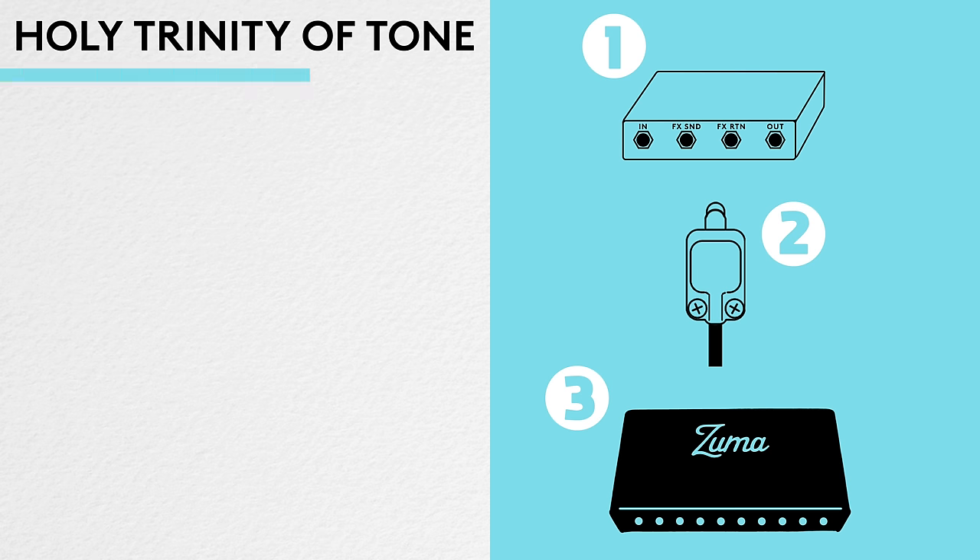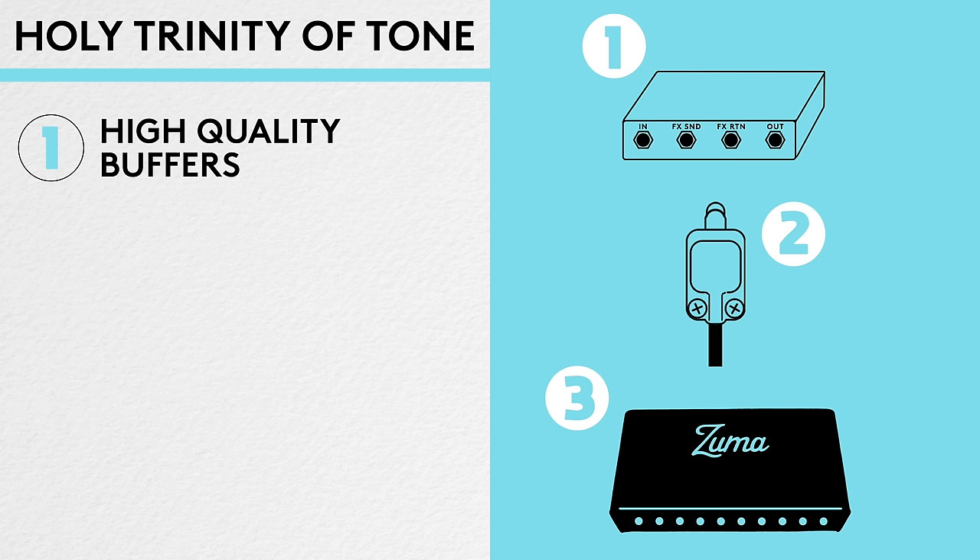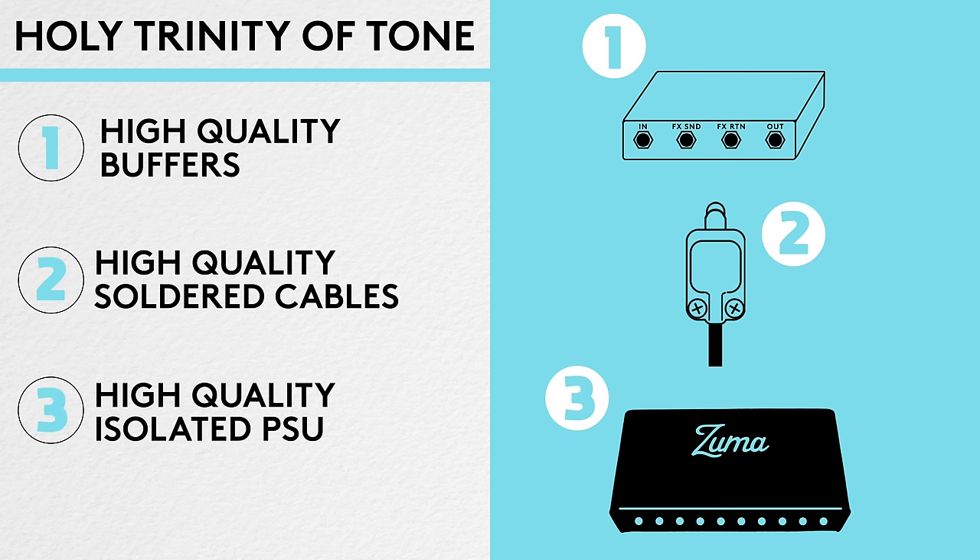Let's start with the first things first. On every single rig we ever build, I always talk about the necessity for what I call the holy trinity of tone — three things that, if done properly, ensure your rig is dead quiet, reliable, and has no signal loss. This involves using high-quality buffers, soldered cables, and a high-quality isolated power supply.